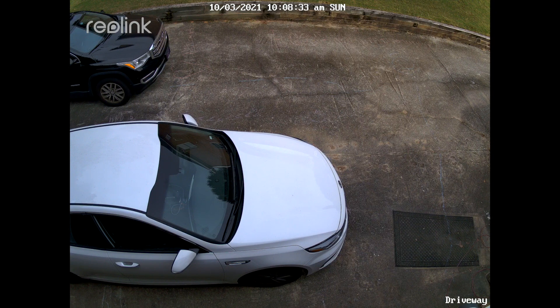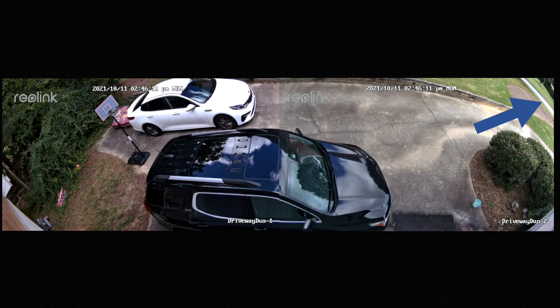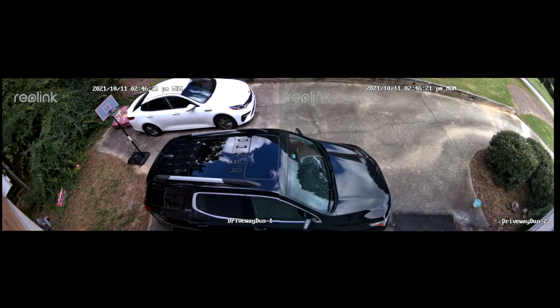So I swapped it out with the Reolink Duo. Holy crap, right? Not only do I get the entire driveway on both sides of our garage, I can see a sliver of the street. And for reference, the distance from these trees all the way out to that street that you see is about 100 feet. Even the Arlo Pro 2 I had mounted in this location prior to the 510A couldn't match that field of view.